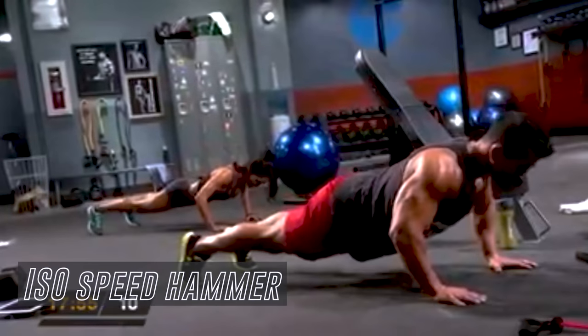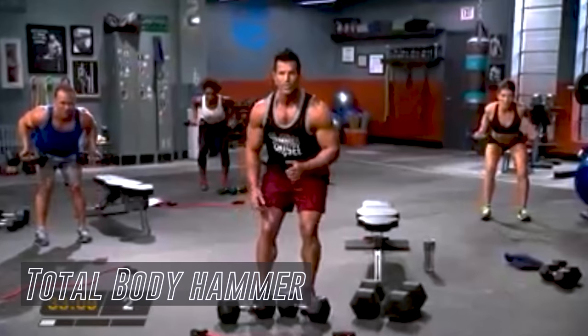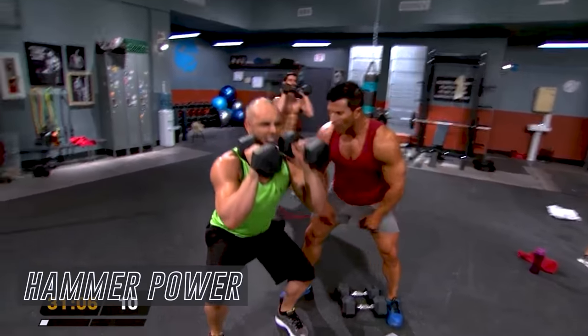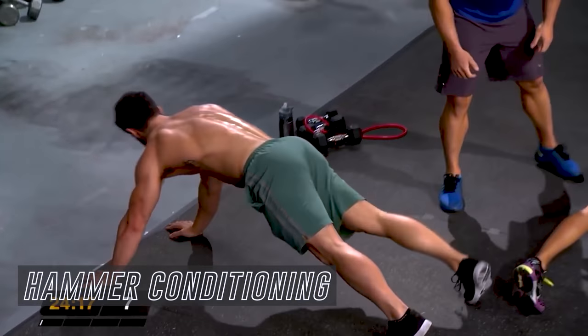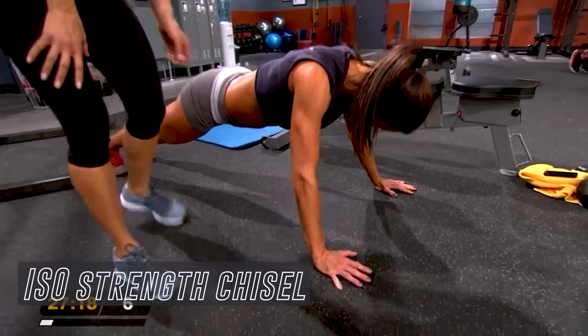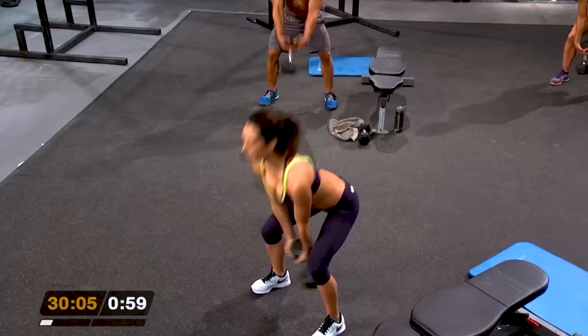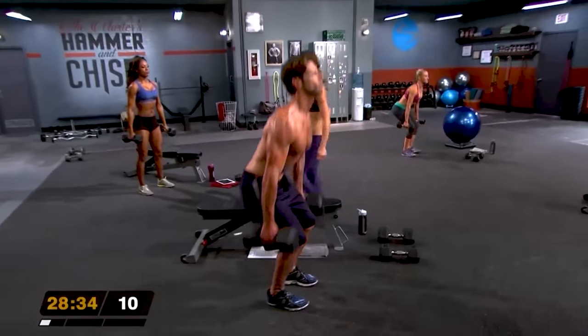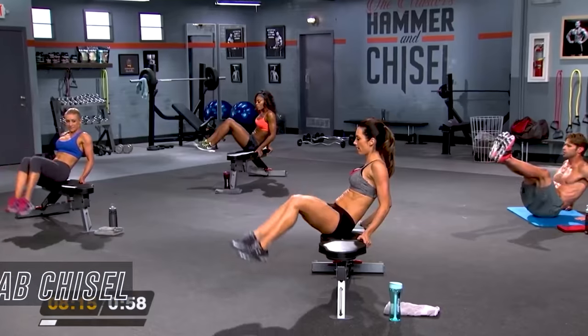The workouts range between 10 and 45 minutes and are repeated through the program. The workouts are: Hammer Plyometrics, ISO Speed Hammer, Total Body Hammer, Max Hammer Strength, Hammer Power, Hammer Conditioning, 10 Minute Ab Hammer, Chisel Balance, ISO Strength Chisel, Chisel Endurance, Chisel Cardio, Chisel Agility, Total Body Chisel, and 10 Minute Ab Chisel.